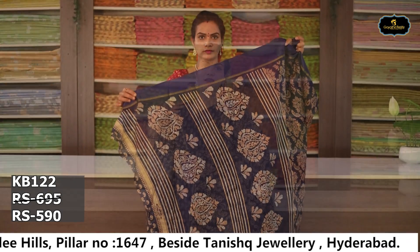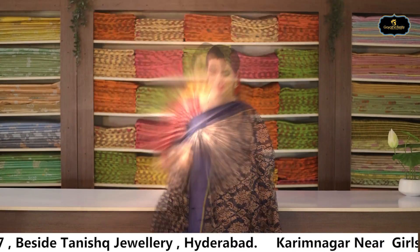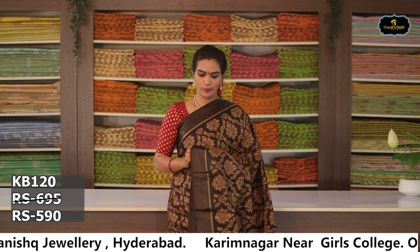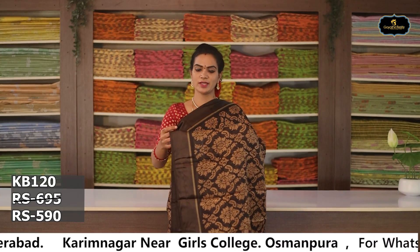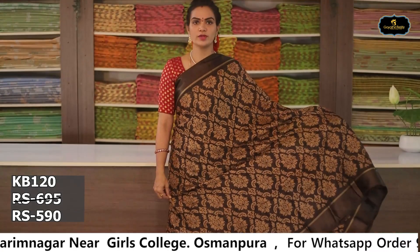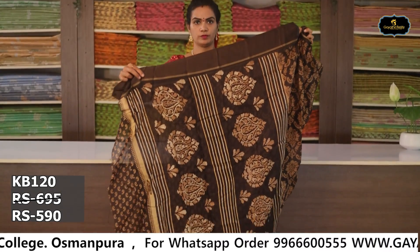Sari no. 3: Color — navy blue. Borders: 2 borders, equal size. All over sari. Pallu. Blouse. Cost after discount Rs. 590. Sari no. 4: Color — brown. Borders: 2 borders, equal size, satin borders. All over sari. Pallu. Blouse. Cost after discount Rs. 590.